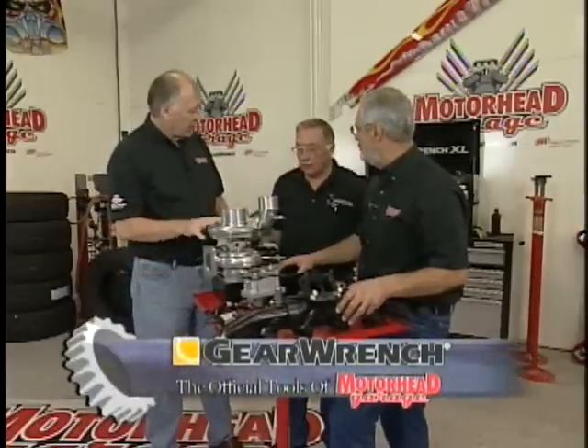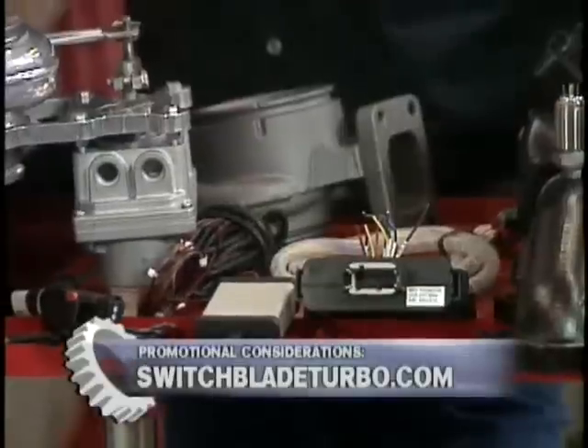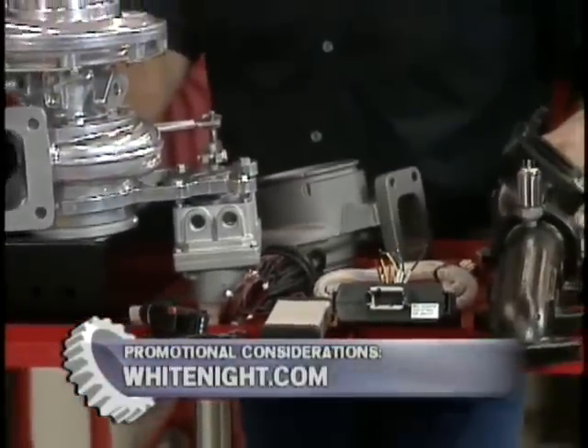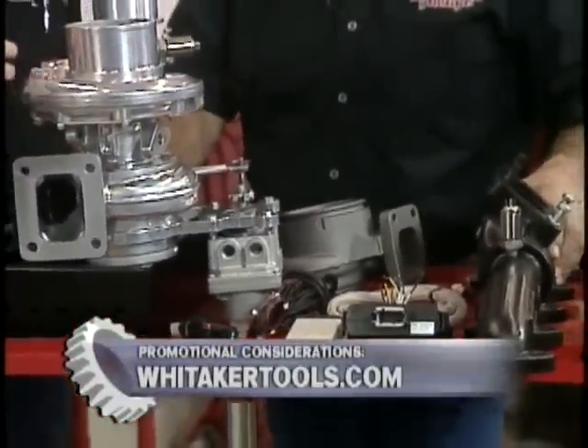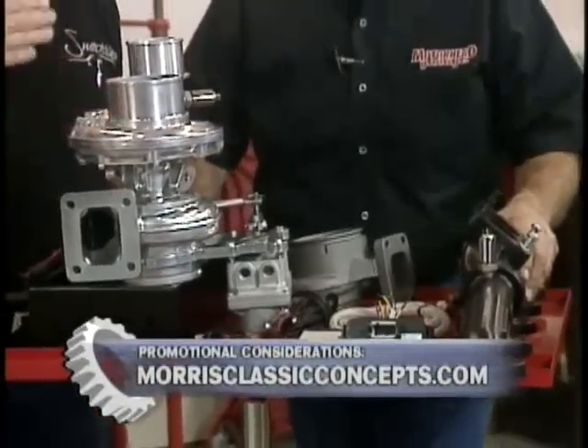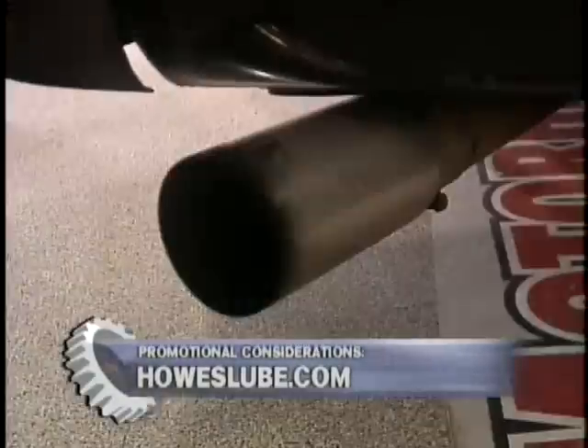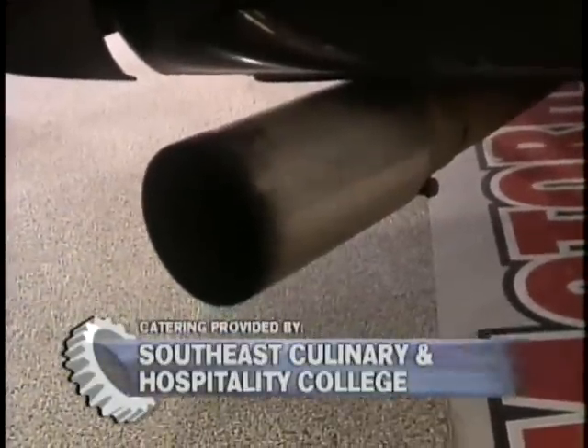That's the way to go. If you want more information about this, you can go to switchbladeturbocharger.com or call the 800 number listed on there. There's also a contact form on the website. So if you want to do this, get a hold of Jim, tell him what you're wanting to do, he'll give you all the information you need and you can put together a nice package. That's all the time we have for now.